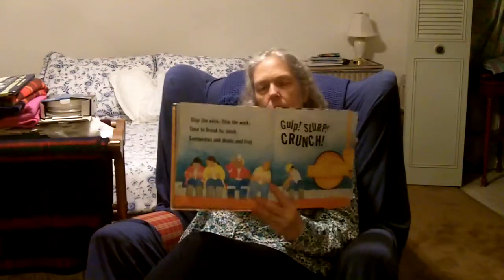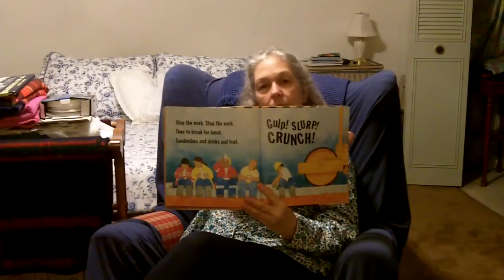Stop the work. Time to break for lunch. Sandwiches and drinks and fruit. Gulp, slurp, crunch. And there's all the workers eating their lunch.